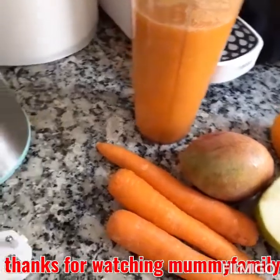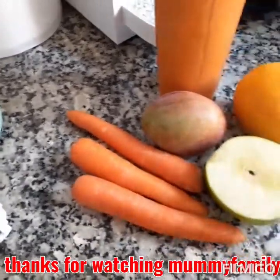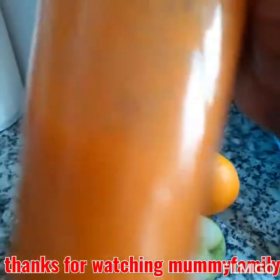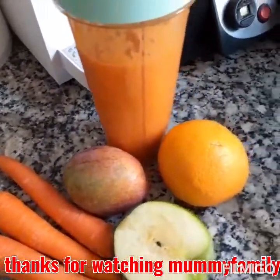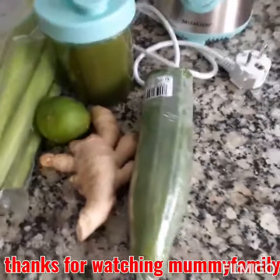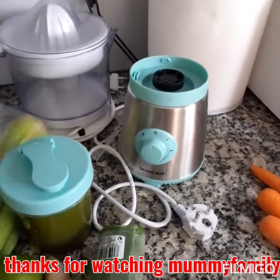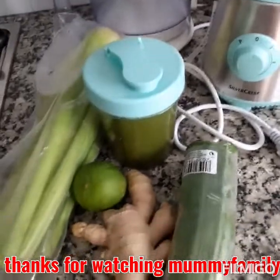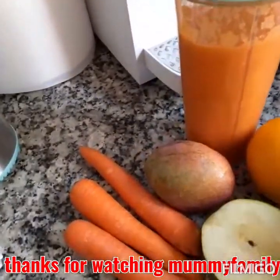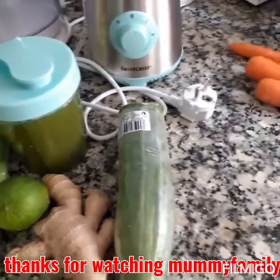I'll be taking this now on an empty stomach — I have not eaten, I just woke up. Later in the day when I'm done with my cleaning and all, I'll be taking my smoothie. This smoothie is going to keep me going for a while before I eat my lunch. I'm so sorry I didn't make a video of how I started it, but I will still make a video of it very soon. The way I explained it is very easy for you to follow.